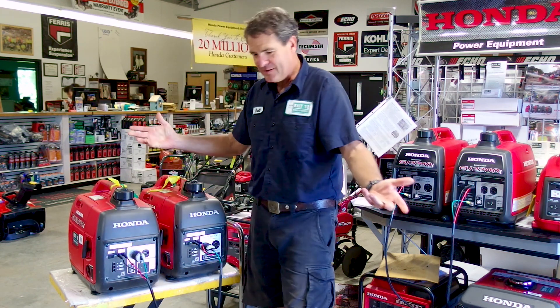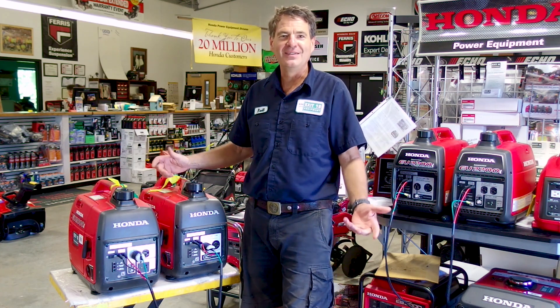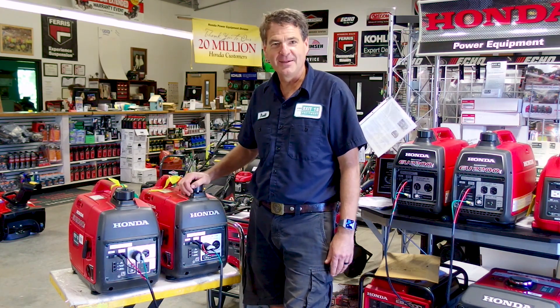So now the donut guy can just unplug, pick one generator up at a time, and he's good to go. That was our helpful tip for the day on the bench. Thanks for watching — we'll catch you next time.